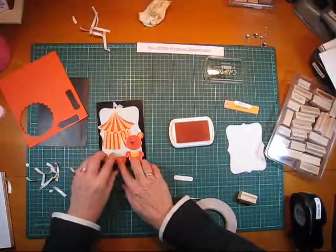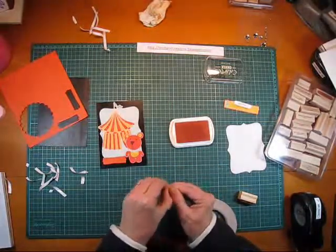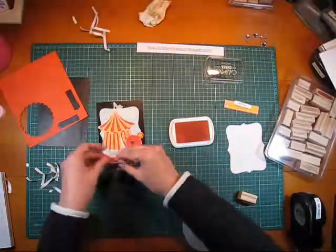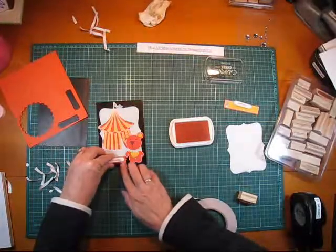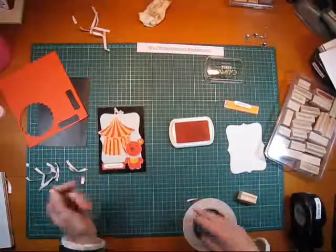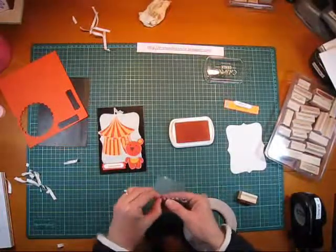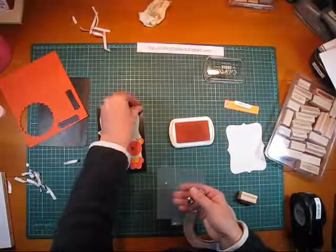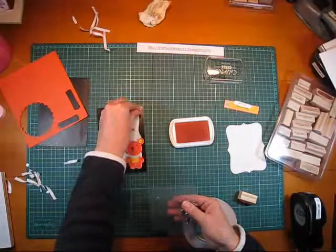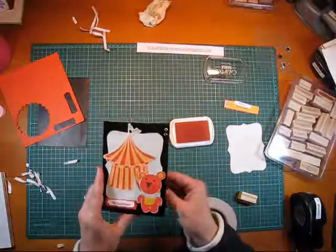I'm just going to pop this down here. I absolutely love sentiments on the front of cards — a nice little Happy Birthday. Such a quick and easy little card to make. I've got a little bit of bling for the front, so I'm just going to put that on at the top. It's going to contrast nicely against the black. Just give it a little extra push, and that's the front decorating done.